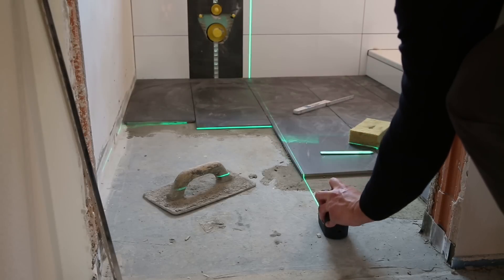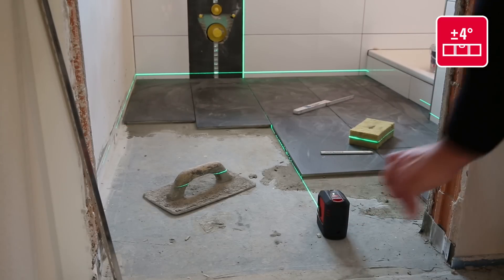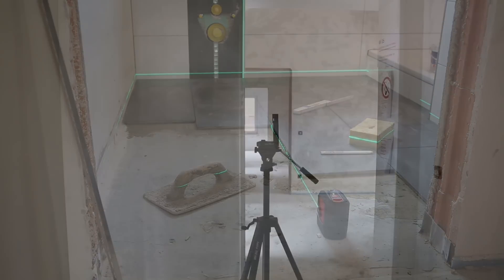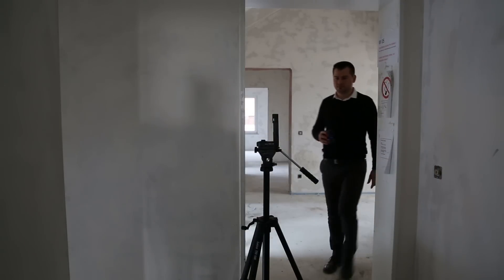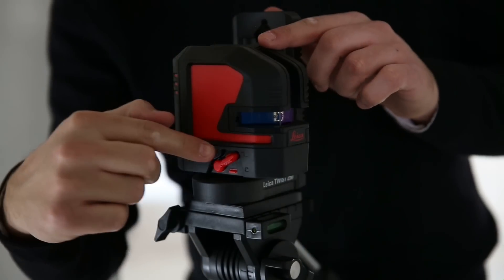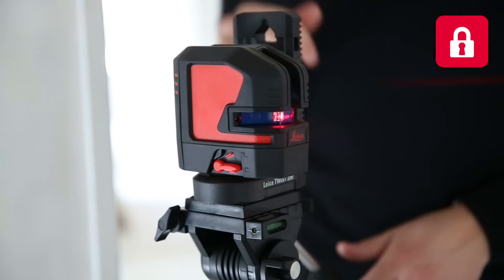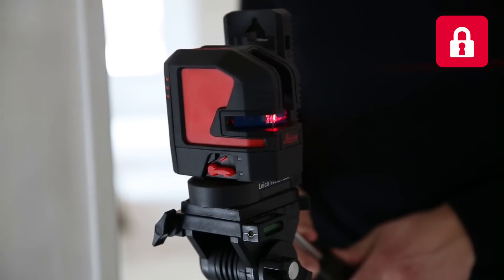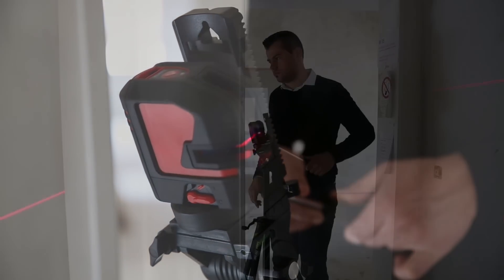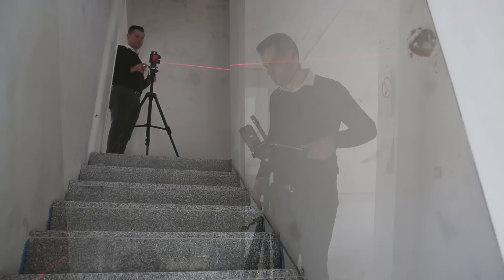The Leica Lino automatically adjusts its positioning within plus or minus 4 degrees. The Leica Lino can be used for tilt applications too. Make sure the leveling lock switch is in the locked position and incline the tripod head with the Leica Lino to the desired angle, which is very helpful when installing handrails. The laser lines blink automatically in lock mode.